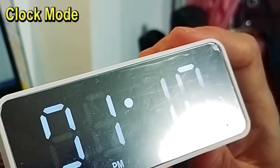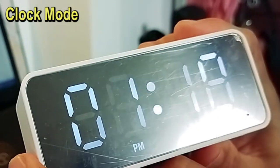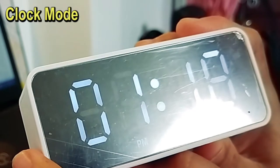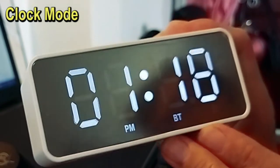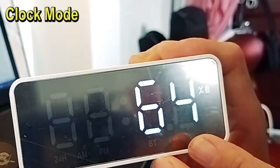The huge downside of this clock is the poor battery time and its incorrect display. After two days without using its Bluetooth and radio modes, the display shows 50%, then it instantly turns off. So now we have 64% left.